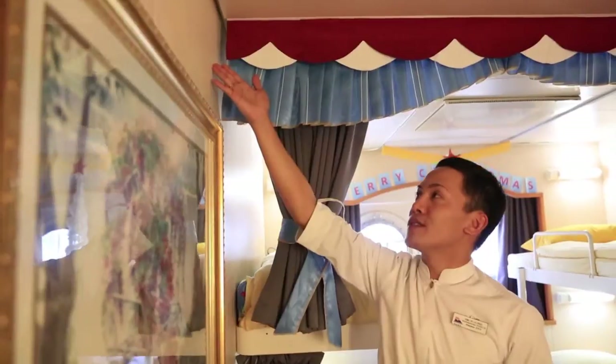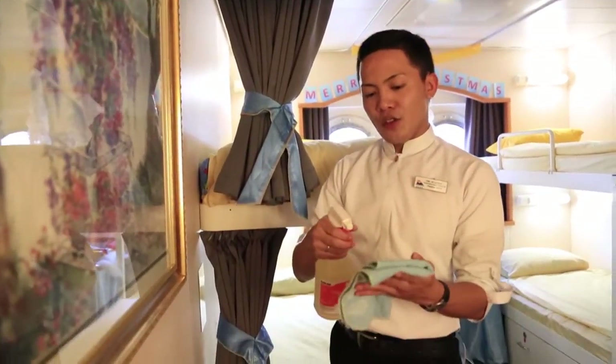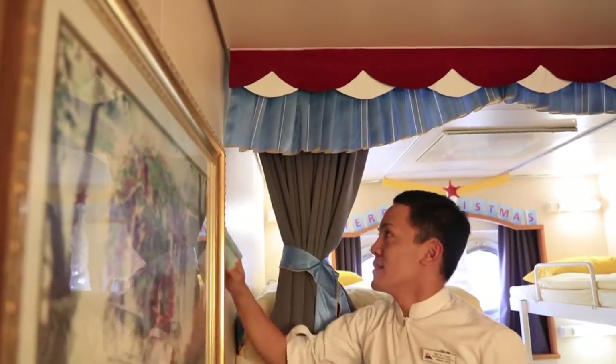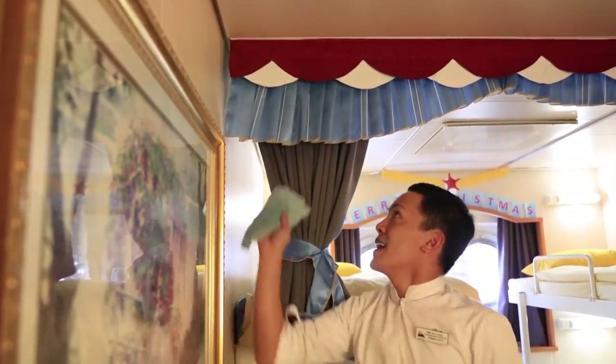After the ceiling, we move to the walls. Put the chemical onto your rag and then apply it from top going down. Continue top to bottom until you've finished all the walls.